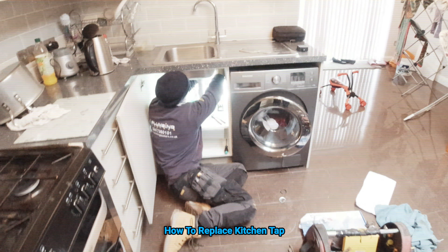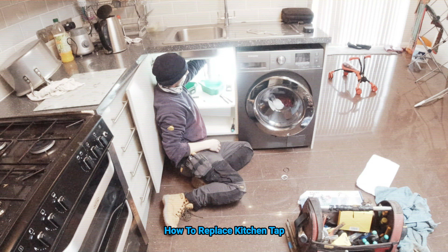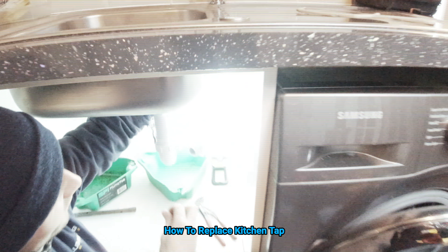Now this is a plumber's life right here — no crack on show because it's not cheap.